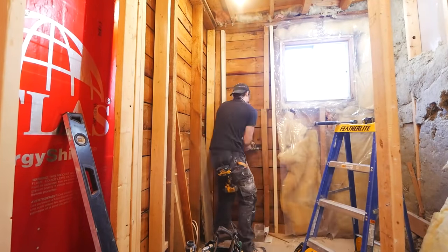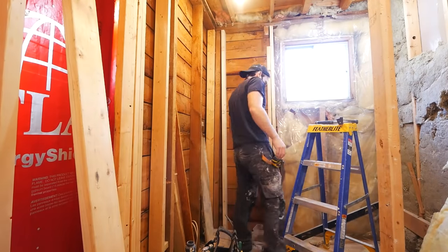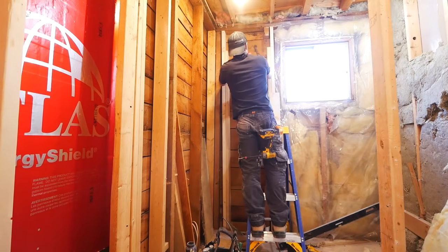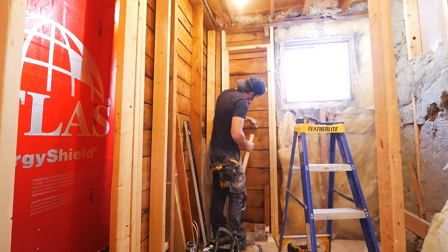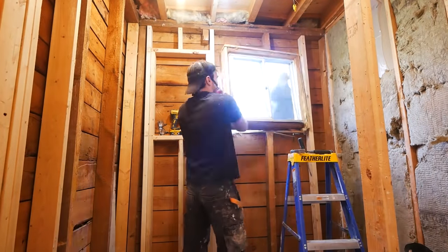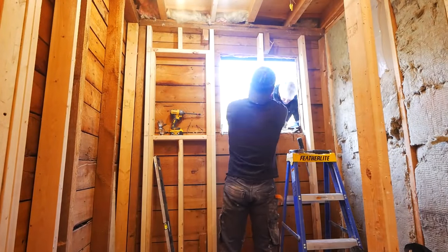The existing window had to be replaced, so while I was at it, I figured I might as well relocate it so it's not half in the shower and half out of it. The siding was being done at the same time, so this just made sense. Here I am framing out the new one, centered with the location of the toilet. It would have been really nice to relocate the toilet and window to be centered between the wall and bathtub, but that was outside of the budget.